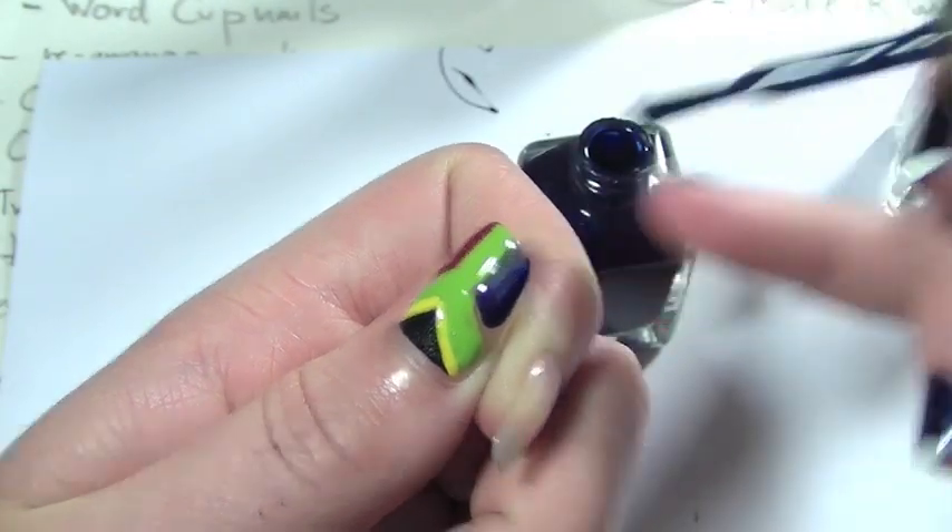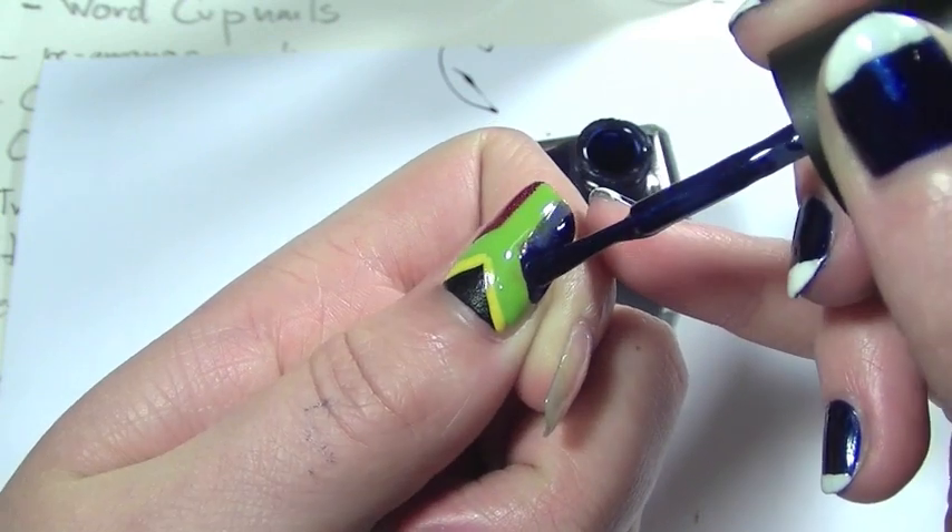Now with the navy blue, I'm going to be applying it on the opposite side of the nail, and again you're going to need two coats.